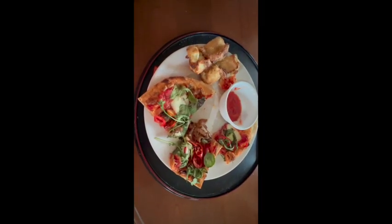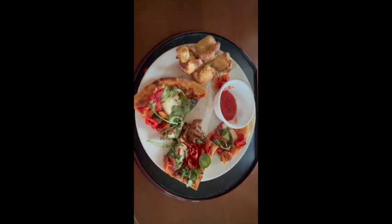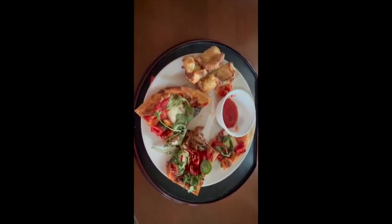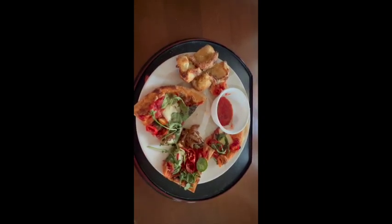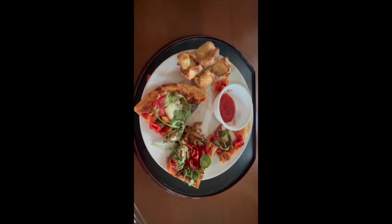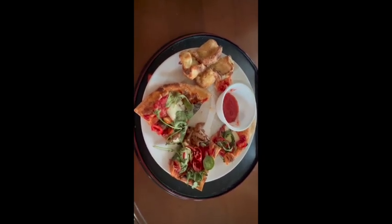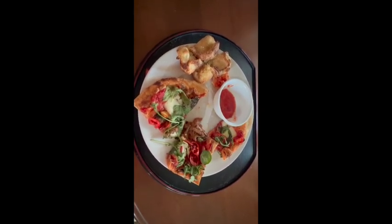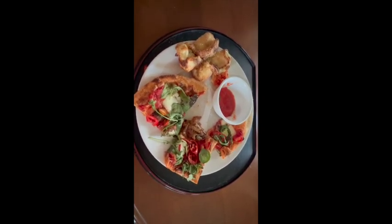Another thing I want to mention is the price. For that pizza — a personal size pizza and garlic knots — it was about $24 with tax and tip. I don't think it's a good value for the money because there are a lot of better pizzas out there for that amount. It's still a really good pizza, but I don't know about $24 for a personal size pizza and some garlic knots. Just keep that in mind.